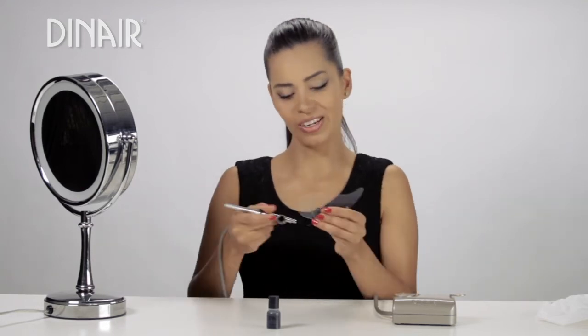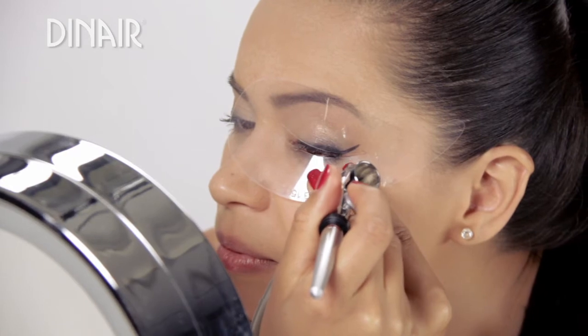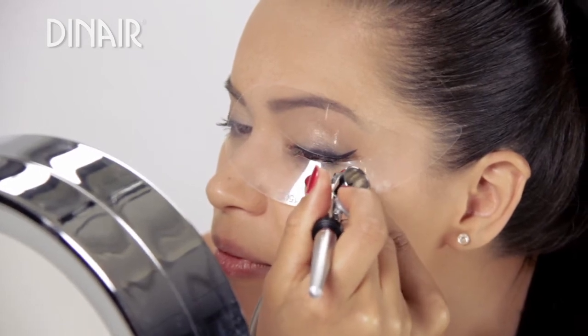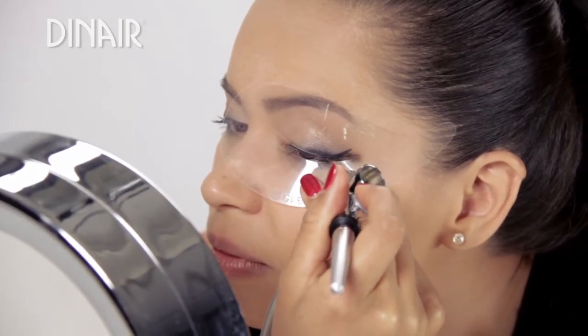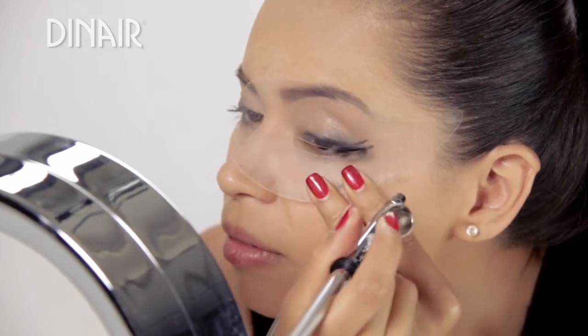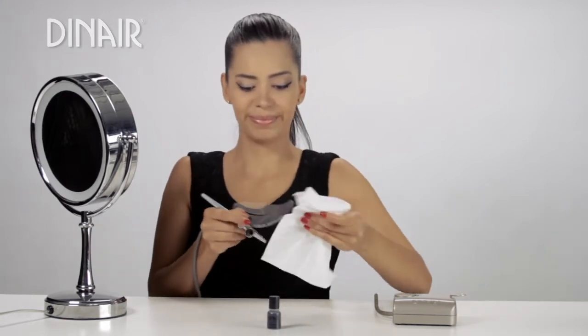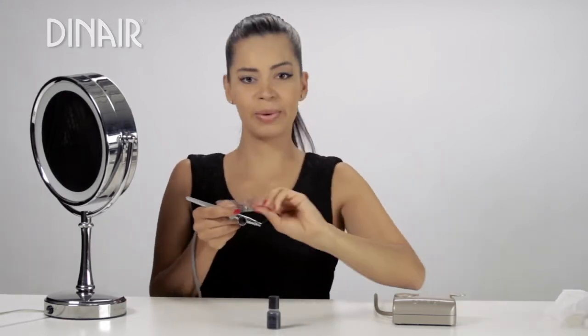For even more drama, I'm going to add a double cat eye look. Just watch and see what I do with the stencil. I'm going to wipe it and do the same on the other side.